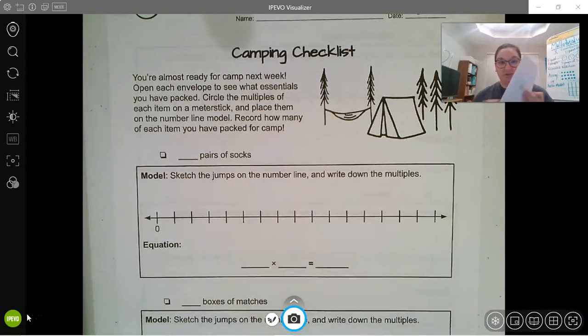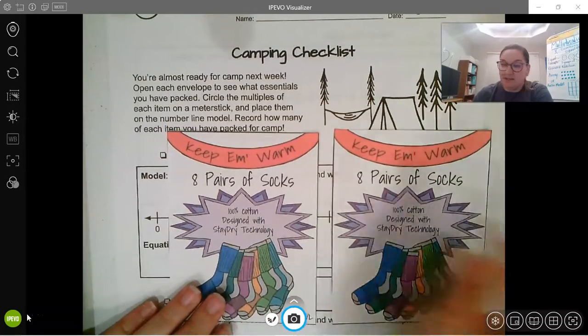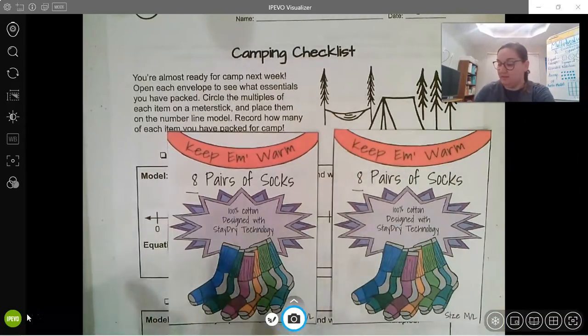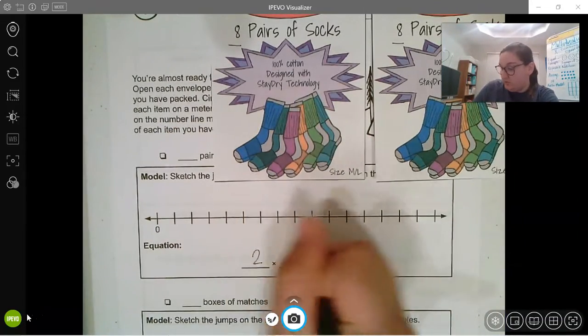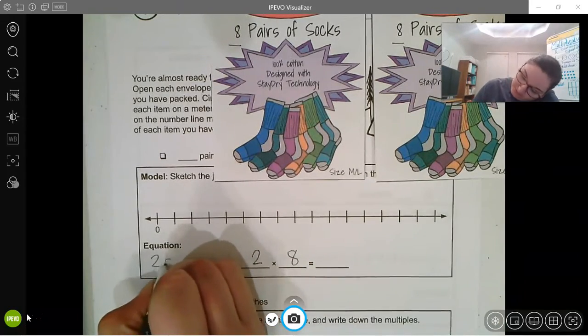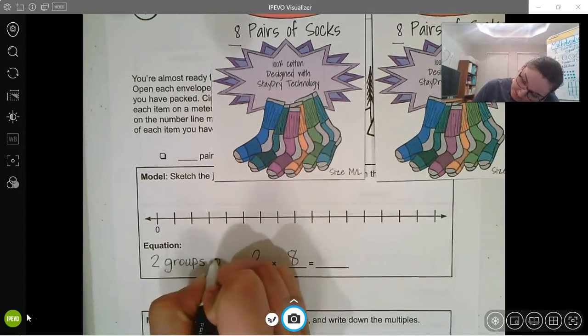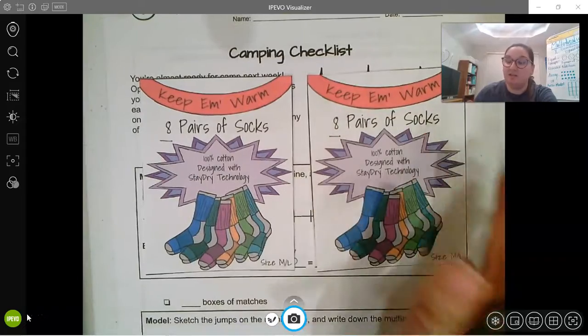Let's look at our first envelope — we have pairs of socks that we're going to need to bring with us on our trip. I have two packs of socks and in each pack I have eight socks. So that means my equation would be two times eight, because I have two groups of eight. I have two groups and there are eight socks in each group.